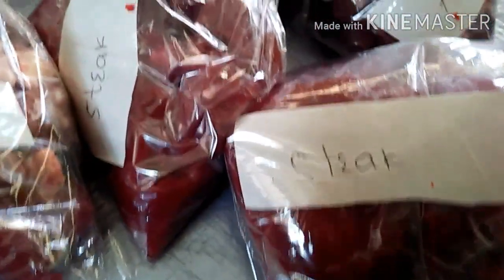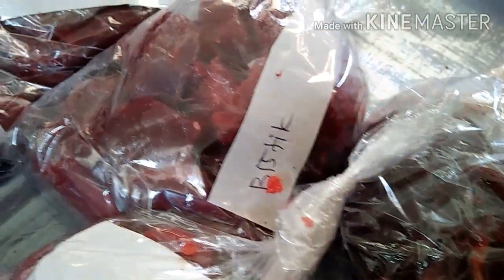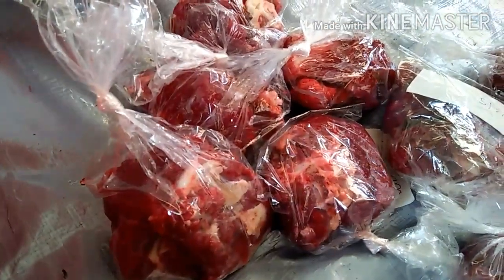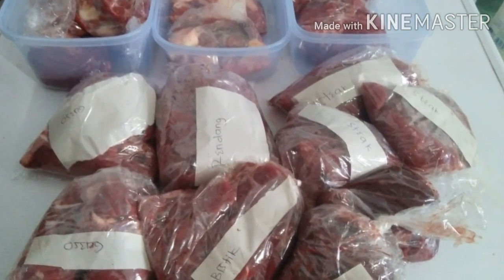Nah ini rencana masak aku guys. Aku oseng, steak, bistik — ini artinya nanti mau di oseng aja. Terus ini ada buat rendang juga. Terus ini tulang-tulangnya juga aku pisah, karena ini mau buat soup atau buat soto, nanti gak tau. Yang penting aku pisah dulu.